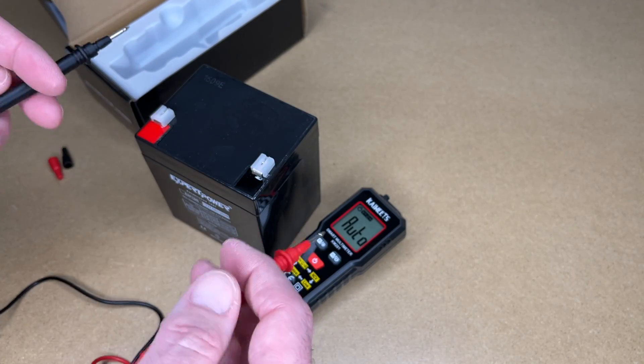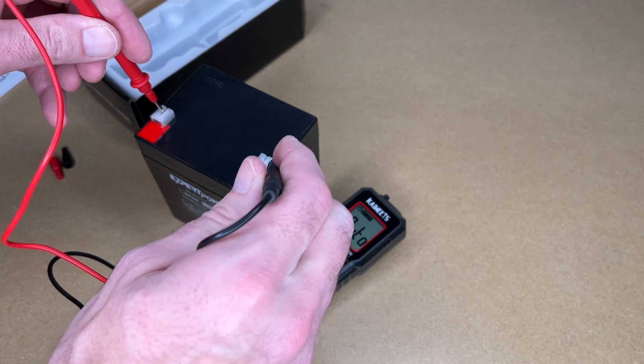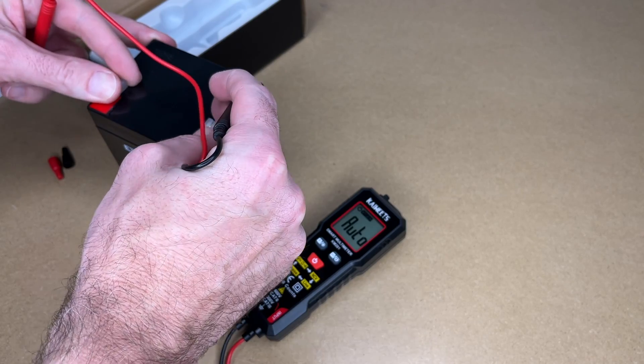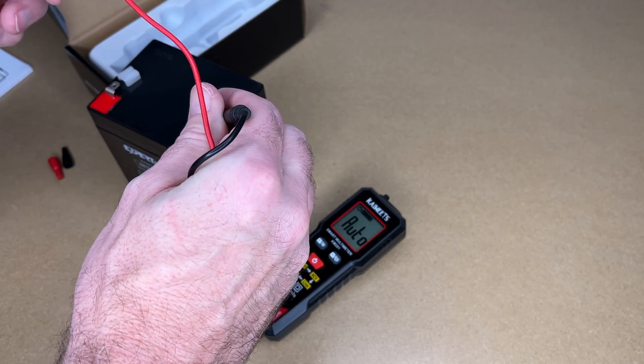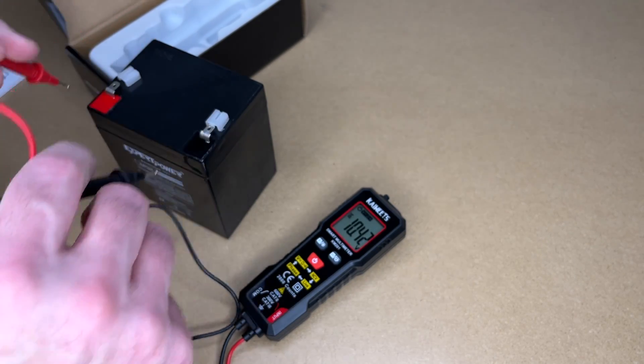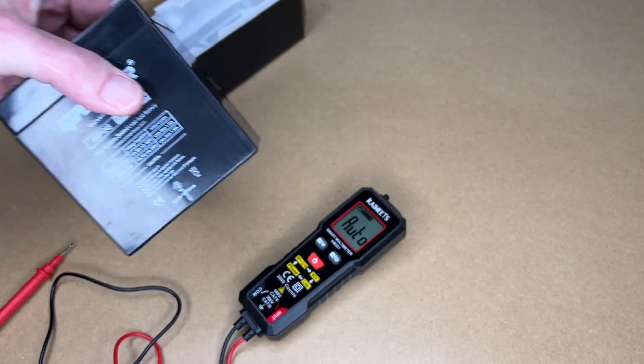Here I have a sealed lead acid battery. Now this is no good anymore. Let's measure it — we're getting 10.41, 10.42 volts. So that's low, and this is an old battery so it's no good.